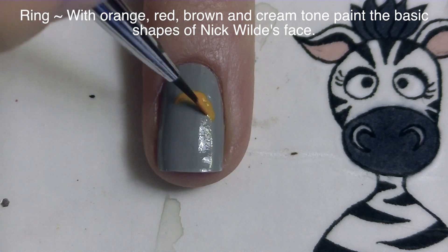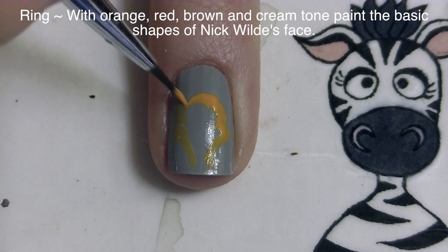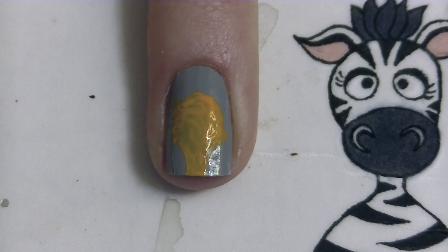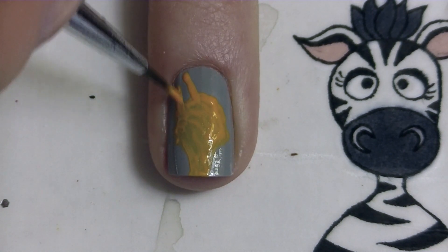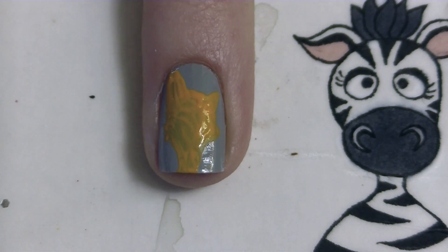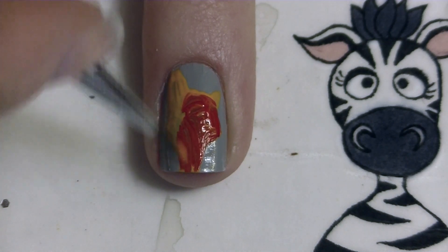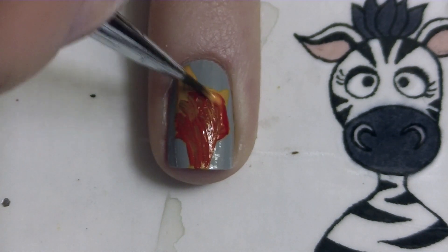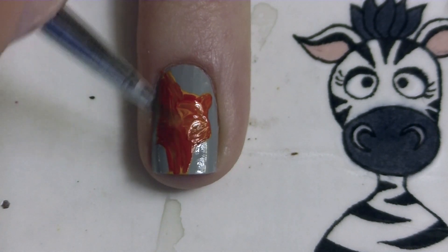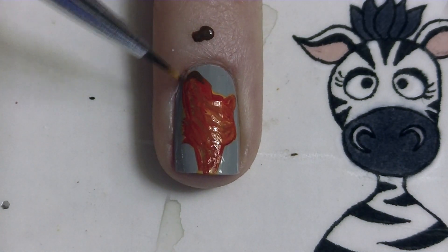Now on my ring nail with orange, red, brown, and a cream tone paint, I'm going to be painting Nick Wilde's face. I'm going to start with orange and just base out his face shape. I'm starting with orange because that's the main color, but then when I blend in the other colors it really comes to life. Now I'm going to start blending in some red.